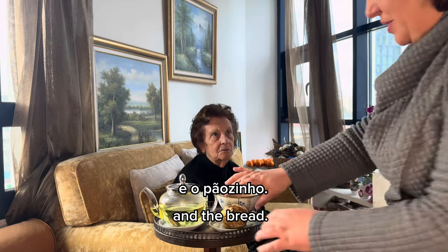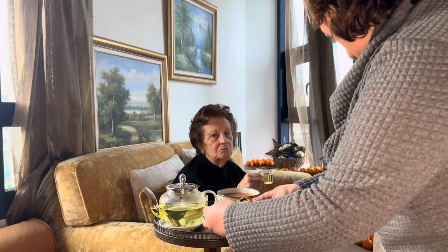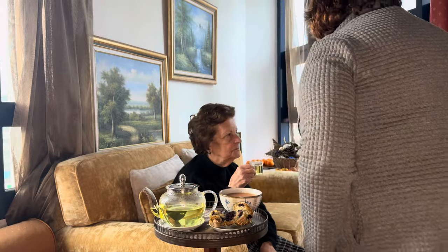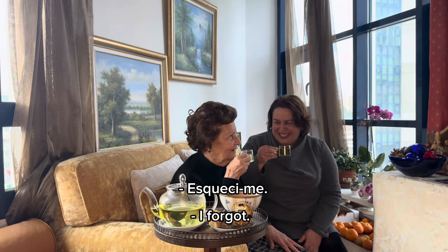Marmelada e o pãozinho. Lito, não é? Toma. Está sem açúcar. Esqueci. [Marmalade and the little bread. Right? Here you go. It's without sugar. I forgot.]